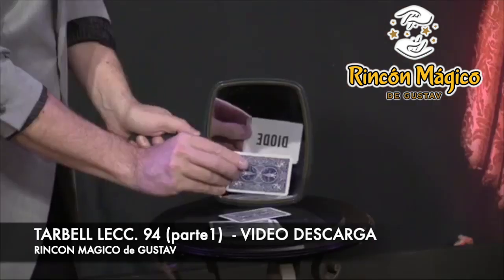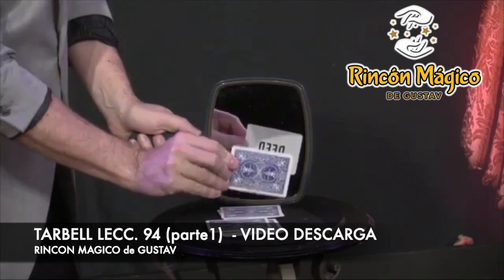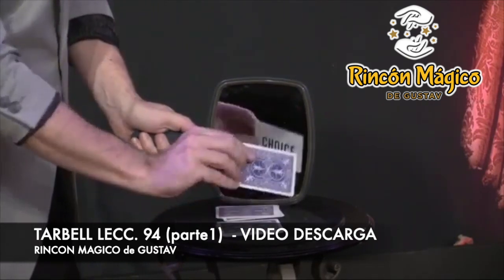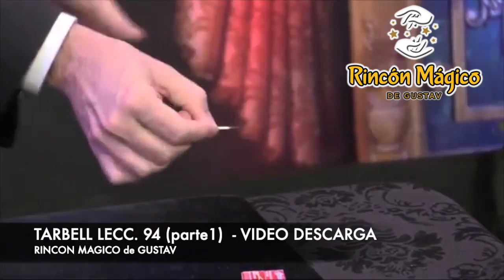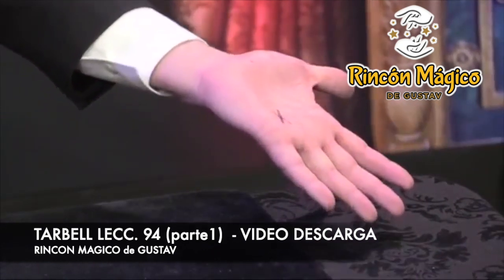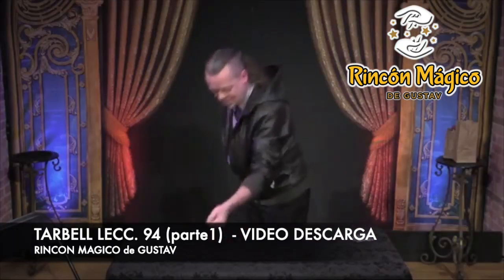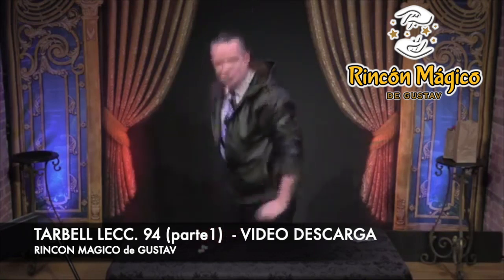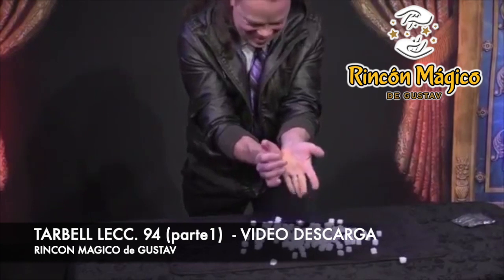Plus you'll learn some special words that won't reflect in a mirror and how to use them to discover which one your helper has chosen. And there are a few close-up classics including my whole routine with wooden matches leading up to the penetration of ashes through the flesh and bone of your hand. And finally the classic two in the hand one in the pocket gets a brand new treatment and a super sweet new ending that's easy and practical to perform.